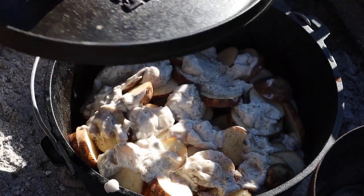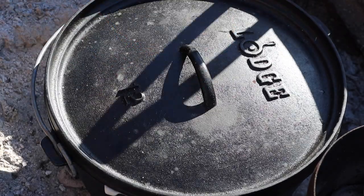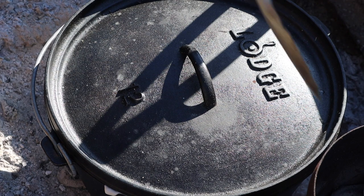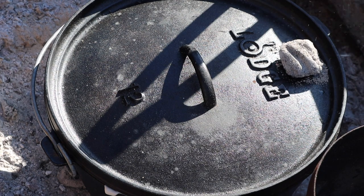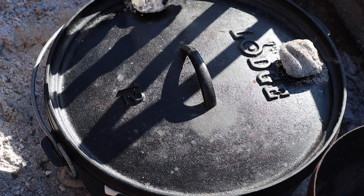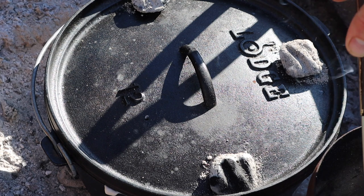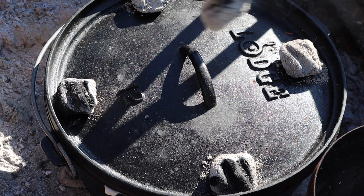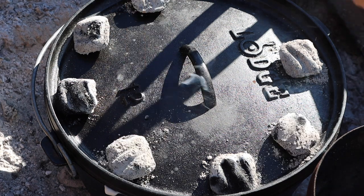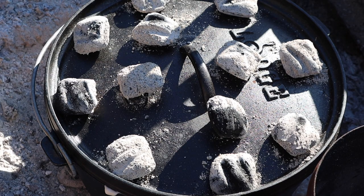Put the lid for the Dutch oven back on, make sure it's got a nice solid seat. I think we're going to put about twelve good coals on top of this — count them out and get them nice and even across the top. And there we have it. We're gonna wait about another half hour and then we'll have you ready to eat.